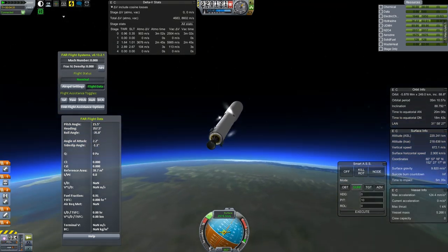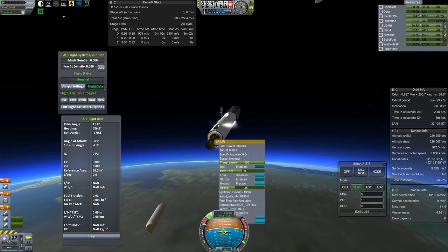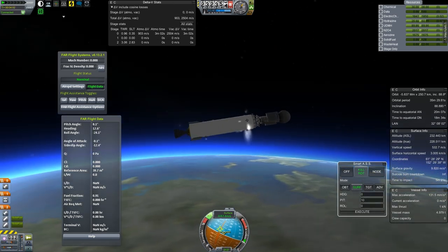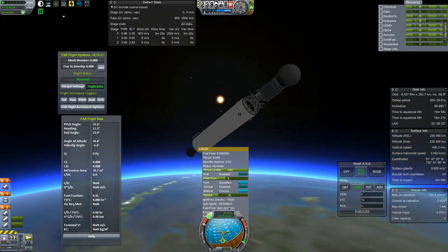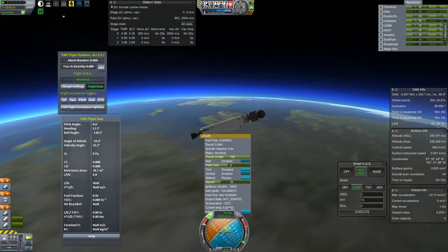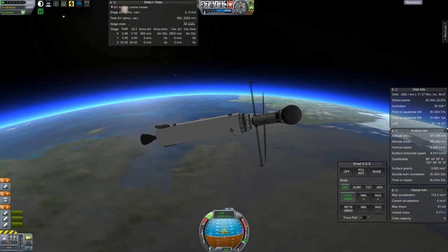I help it out a little bit with some time warp, and then it's okay, it's almost doable. I fire the ullage motor, but because it's still spinning and wobbling by the time I try to fire up the second stage, it's already gone unstable fuel-flow-wise, so it doesn't light up. And we try again.